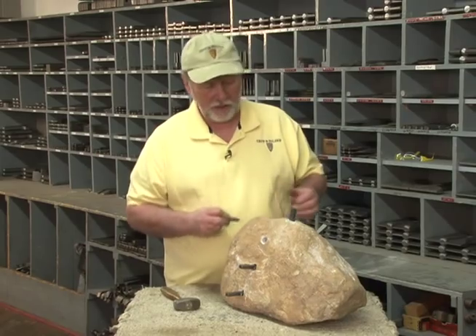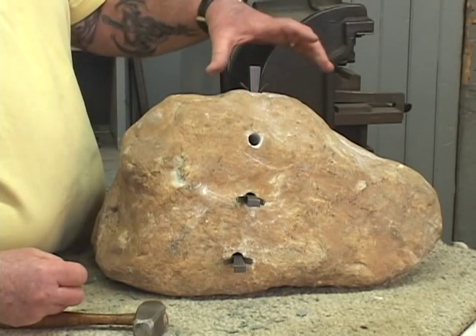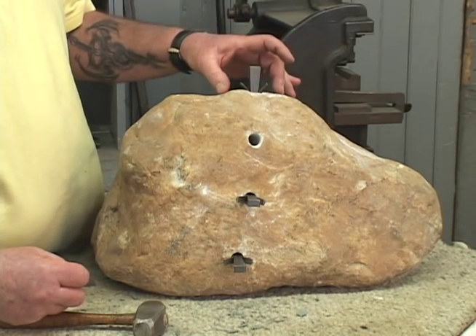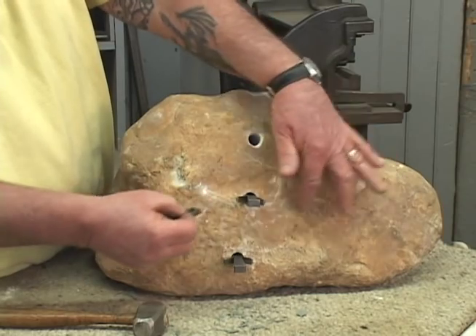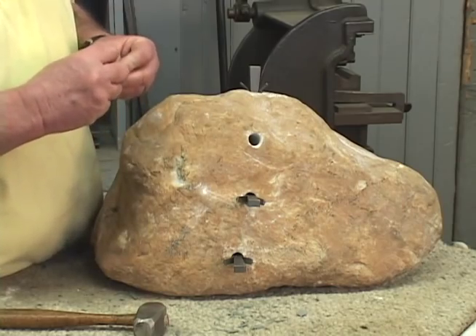We are now going to move along to the part where we actually break the stone. We have pre-drilled the holes — there are seven holes here. We decided to go with the five-eighths hole size, which should be plenty adequate for this size stone. Because it's a very dense, very hard stone, we've placed wedges and shims with the shims pointed out away from the split, placed every four inches as we always recommend.